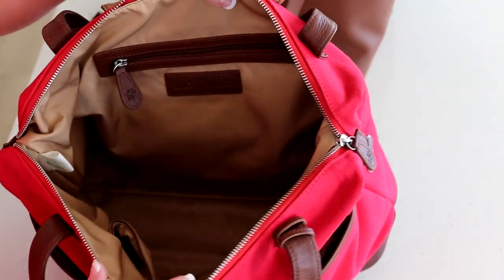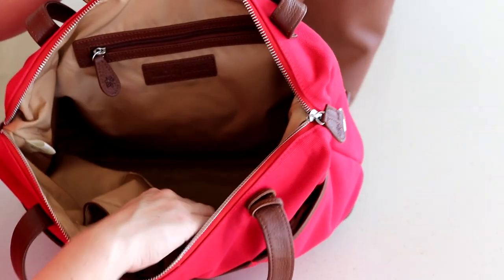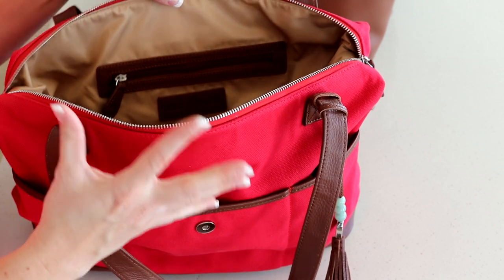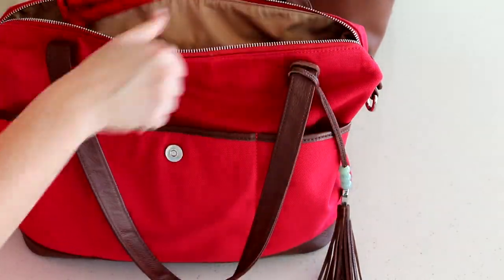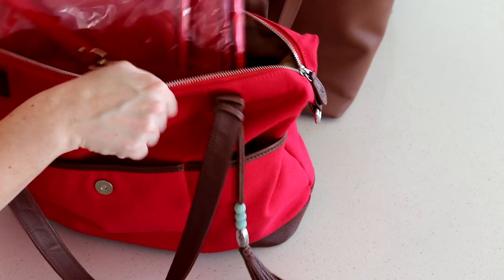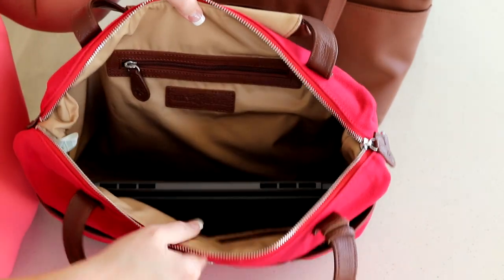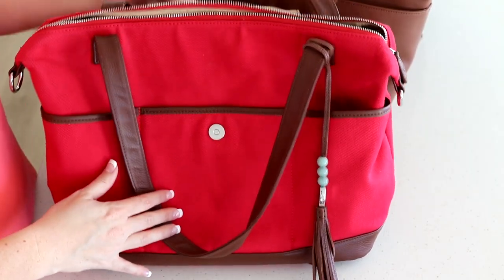The interior of the Lily Jade Madeline has two slip pockets, a zippered pocket in the back, and the pretty Lily Jade logo. These bags come with a fabric insert, but most people prefer using the packing cases available on their website since the insert can cave in on itself. The packing cases fit really nicely into the bag as a way to stay organized. I also wanted to show that my 14-inch laptop fits in the Madeline with no problem, so this could easily double as a really nice work bag.